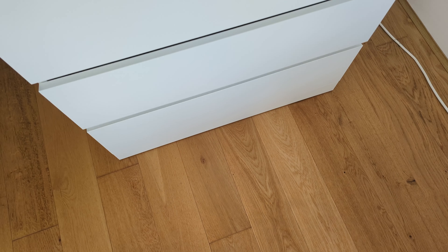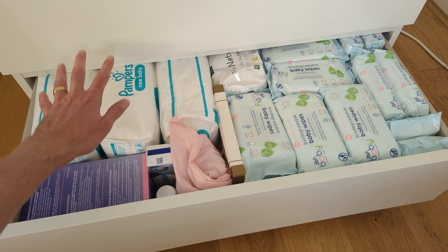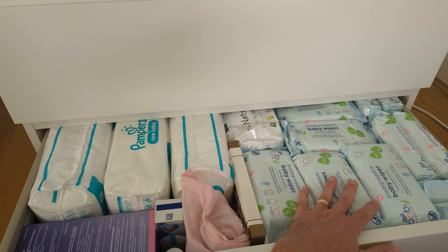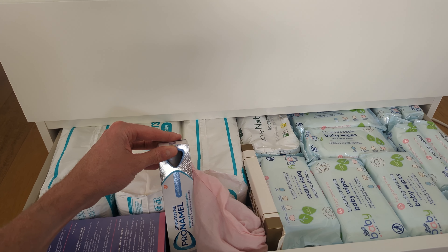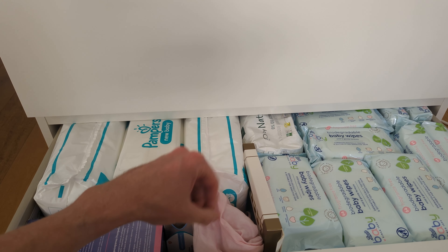This is the fourth drawer — basically the backup drawer. We've got our additional nappies in here, baby wipes as well, and some additional nappies that are all-natural ones we're going to try out. And just a few things for the hospital bag like enamel toothpaste and some straws and things like that.